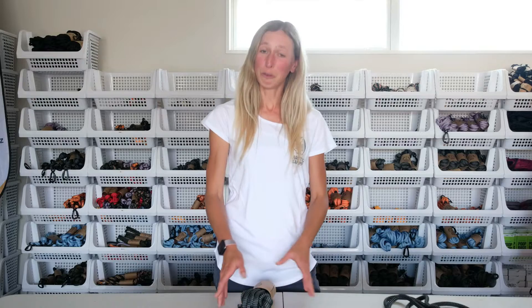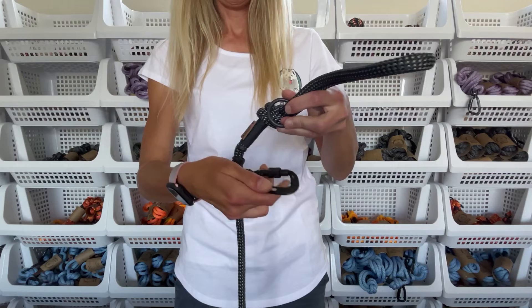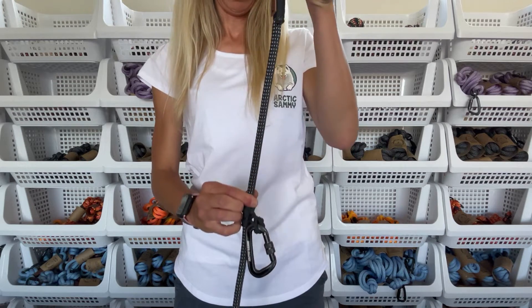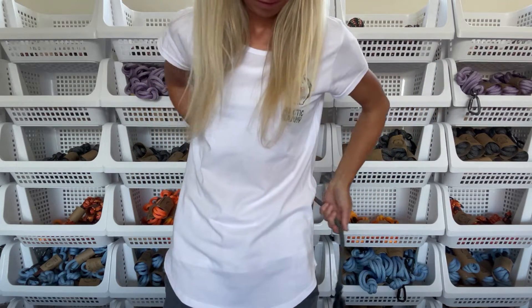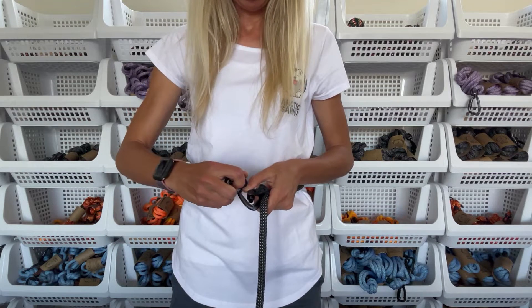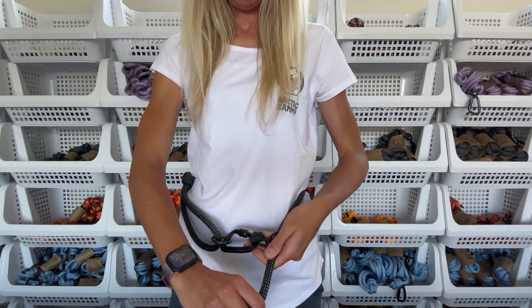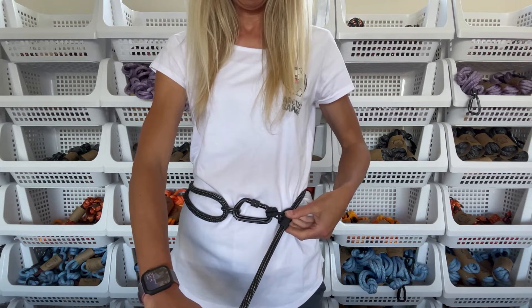Let's have a look at how to use it. You're going to unclip the carabiner from the ring and slide down the sliders including the carabiner a little bit down the rope, just like that. Then you're going to take the handle part and wrap it around your waist, clip the carabiner into the ring and slide down the sliders.